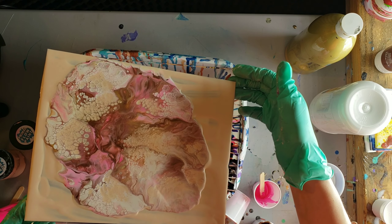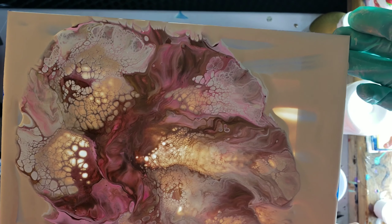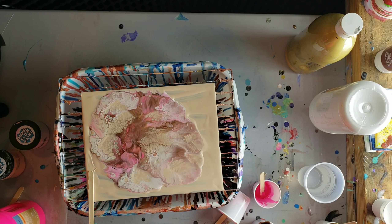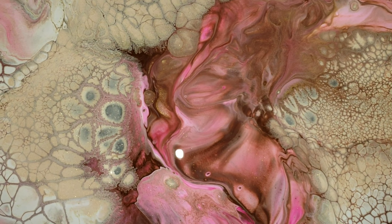Then I got tons of really awesome effects. It was really cool that my paint was just paint and water and then this happened. I don't know if the Primal Flow paint had any part in it, but we'll definitely try this again.